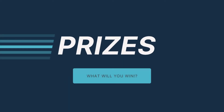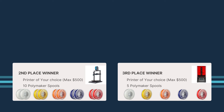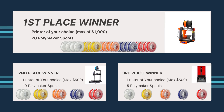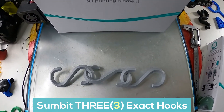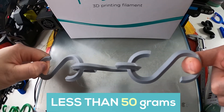Now for the prizes. Third place wins a $500 3D printer of their choice plus five Polymaker PLA spools. Second place also wins a $500 printer of your choice plus 10 Polymaker spools of filament. And first place wins a $1,000 3D printer of your choice plus 20 rolls of Polymaker filament. This is insane — you can literally design a hook in less than an hour and send it in. You will also have to print three of the exact same hooks for this competition, and remember your hook cannot weigh more than 50 grams.